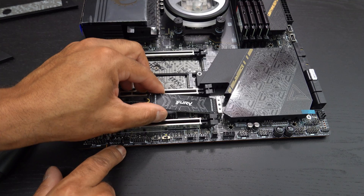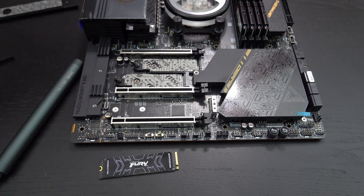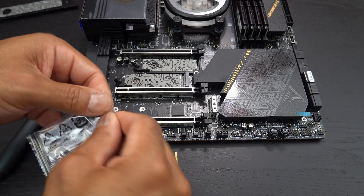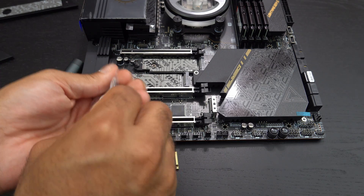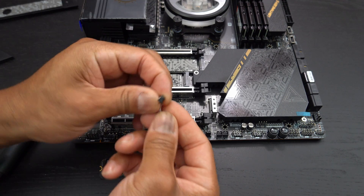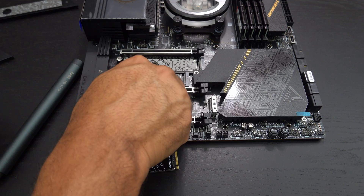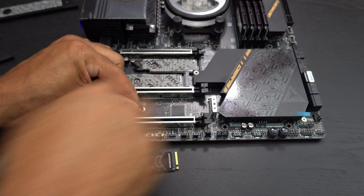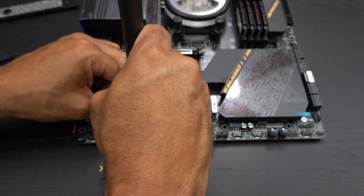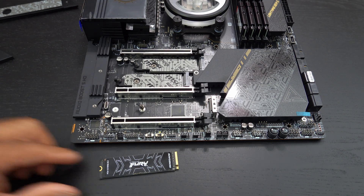You'll notice that if I try to put this in right here, there's nothing to screw it into — it's just floating in midair, and we can't have that. So what we're going to do is take one of these, which is included with the motherboard — see this little doohickey right here — and we're going to screw that down. And now we're going to do our one-time screw in — there we go.